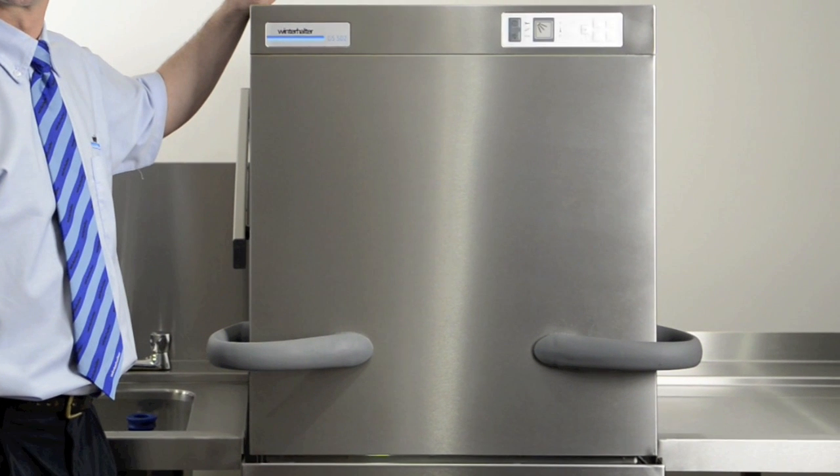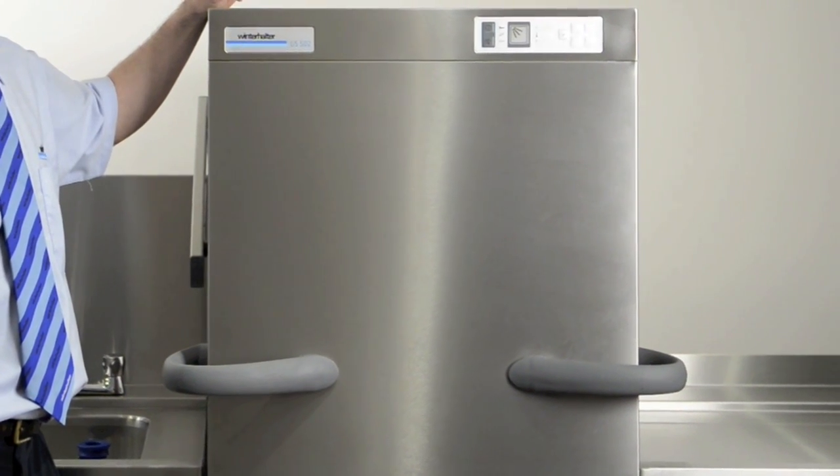Hello, welcome to the Winterhalter Training Academy. First of all, does your machine look like this? Because if it doesn't, unfortunately you're actually watching the wrong video. However, if it does, what we're going to do is show you how to get the machine ready to use, how to use the machine correctly, how to drain it, and then how to clean it. Also, throughout the video we're going to give you some great tips on getting the best usage out of the machine. Enjoy the next few minutes.